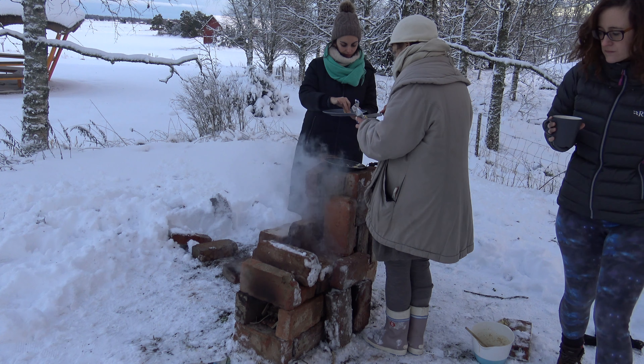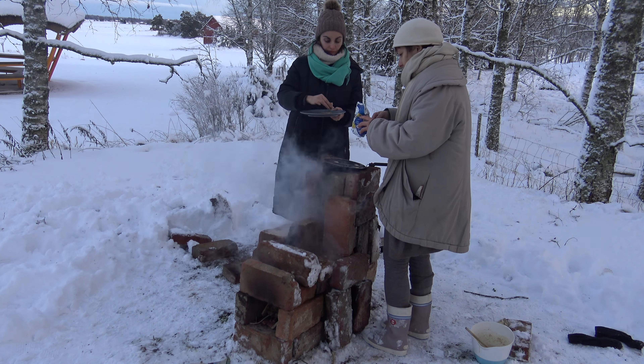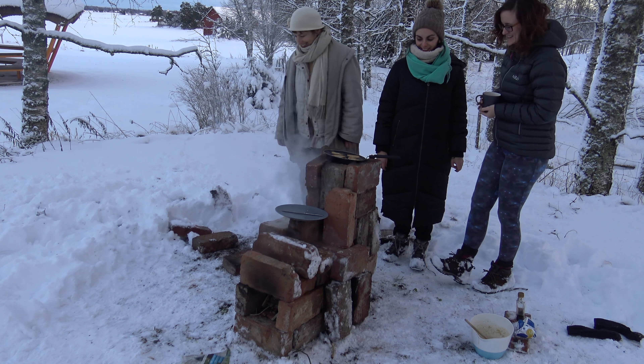We're losing a lot of smoke because the bricks are not even. It's not really cooking inside. They're tasty though — so cool. Big success!